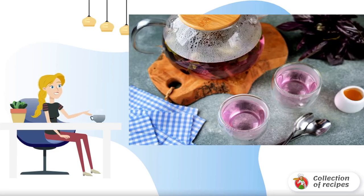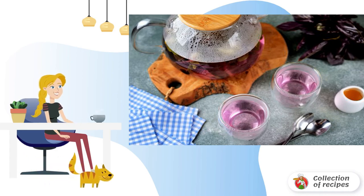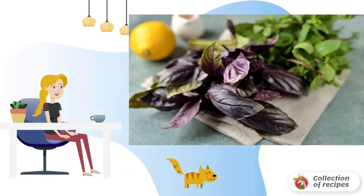Delicious and healthy blue basil tea with mint is an invigorating drink that will help you cope with insomnia and strengthen the immune system. Take note — prepare all the necessary ingredients for making tea.